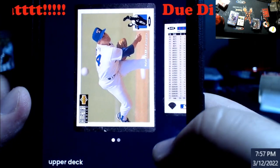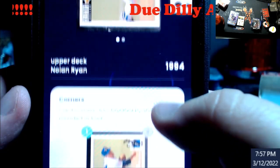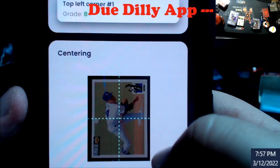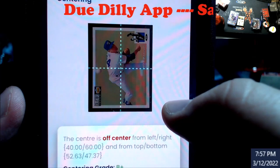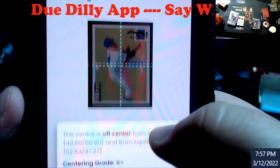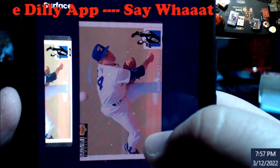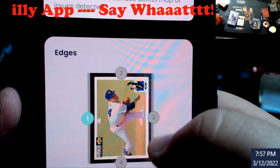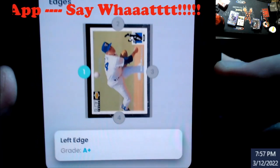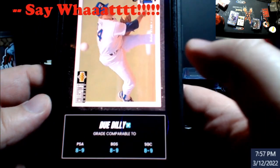This is an older Nolan Ryan '94 Upper Deck. Corners - I knew the top left was off, they gave me a B+. Centering 40/60, which is your left and right - we can already see that. Surface B+ again. I don't know how you get an A on it. And then edges A+. So not bad overall. If you snap score this it would probably come back a PSA 8.